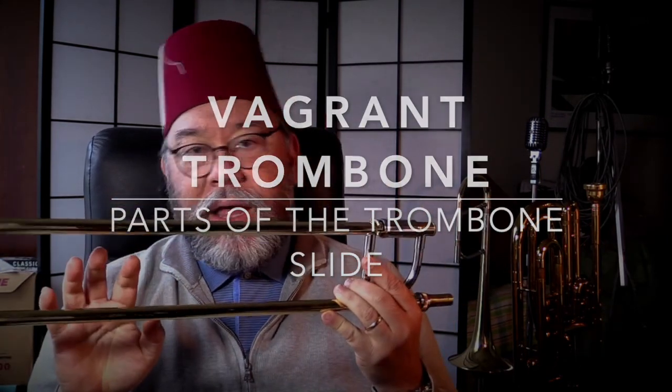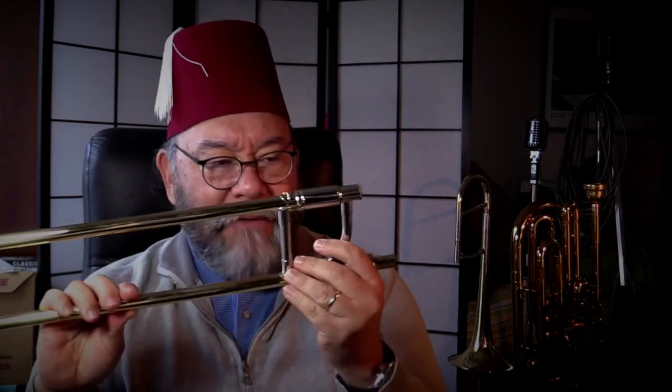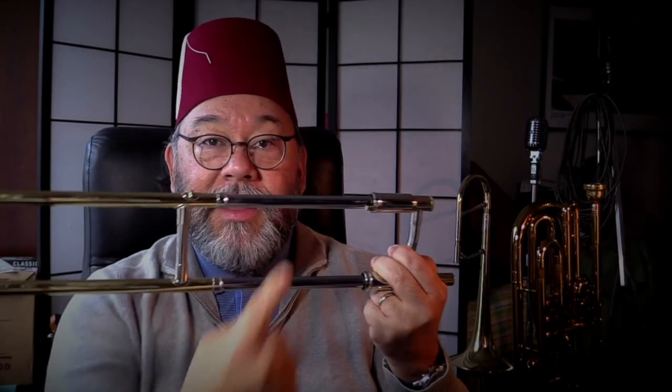The trombone slide makes up two-thirds of all the tubing on your trombone, in most cases, roughly. And you might be saying, two-thirds — it's only half the trombone — and then you're thinking, well, of course, there is an inner slide and an outer slide.